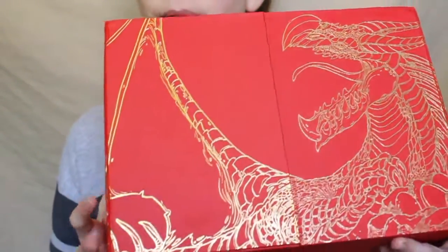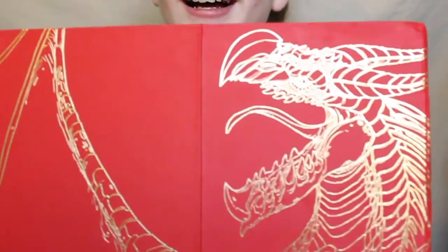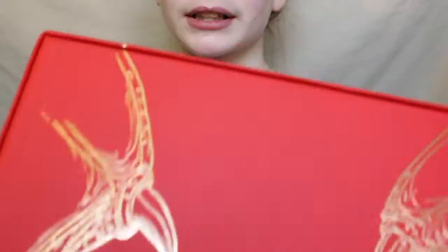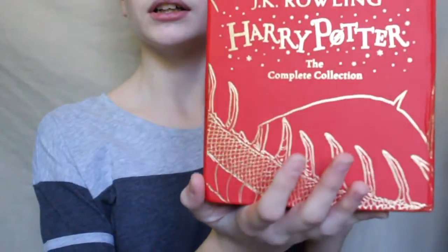Today I will be reviewing the Harry Potter book series, the UK edition. It comes in this beautiful red box — I don't really understand it, but it looks like a Chinese dragon color scheme because it's red and gold with a dragon on the front.